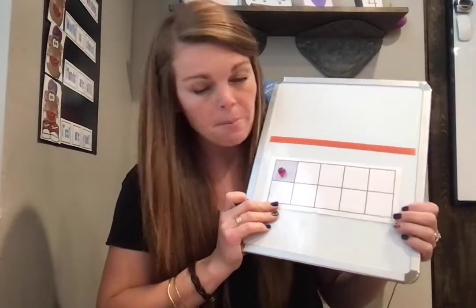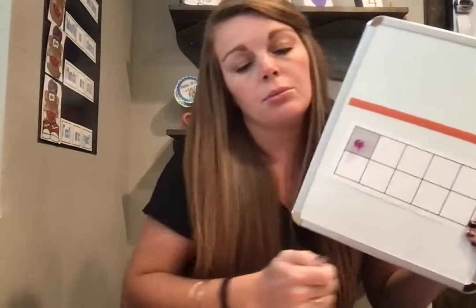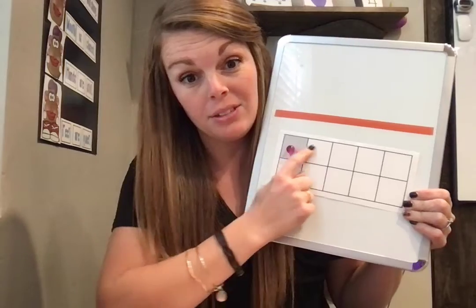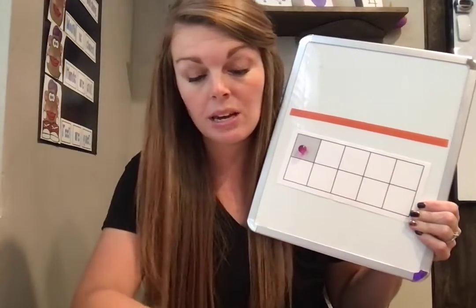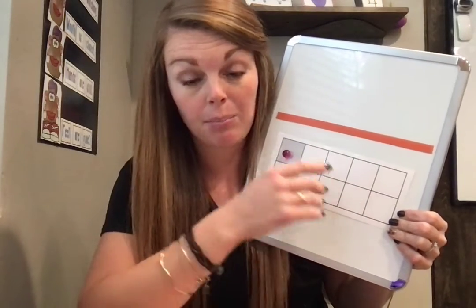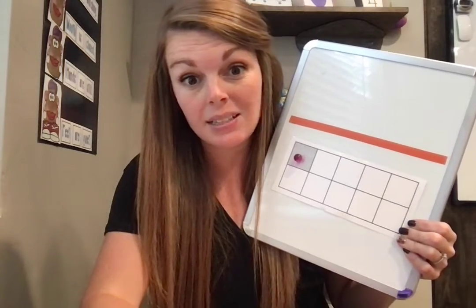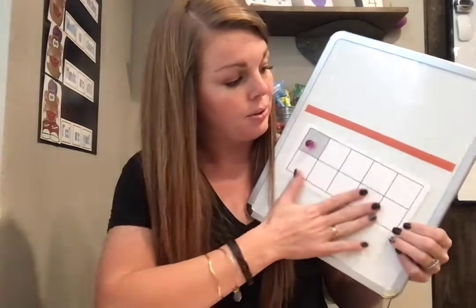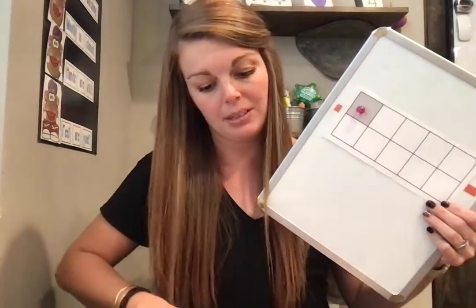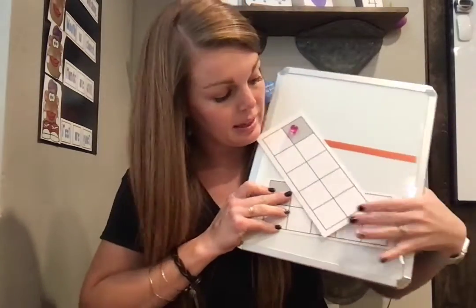This is a 10 frame. The kids have seen these in school before. We always start at the top and go from left to right, which reinforces the way that we read. This is as easy as getting a piece of paper and putting 10 squares in it — super easy. A lot of the kids can get past 10, so if that's the case, draw two separate 10 frames. Don't draw 20 squares — do two separate 10 frames like this.